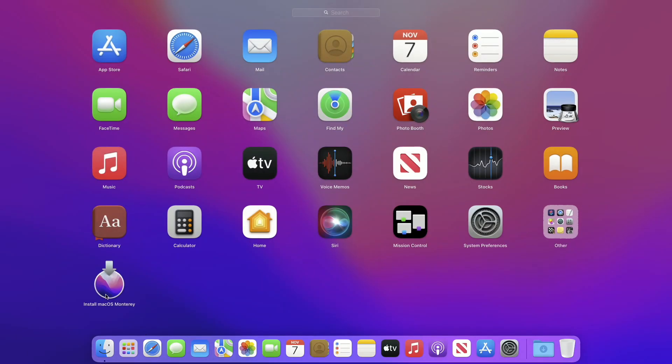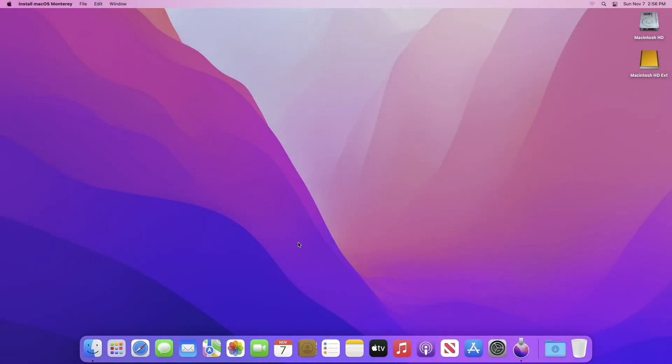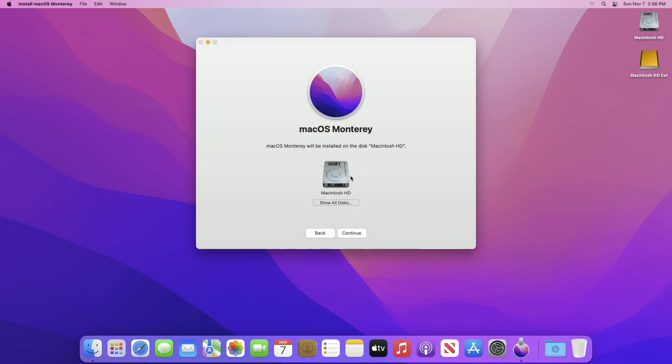Now open the macOS Monterey installer and continue with the setup, then agree with the license agreements. Here click on 'Show All Disks' and now select the external drive you created, then click on Continue. Enter your password to proceed.